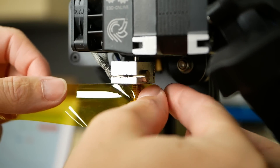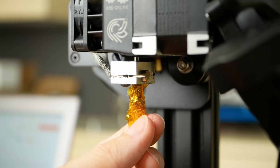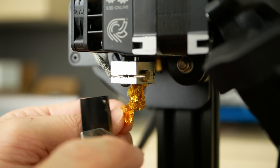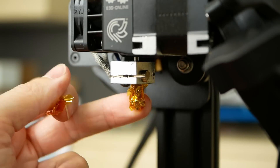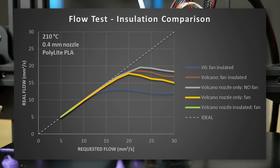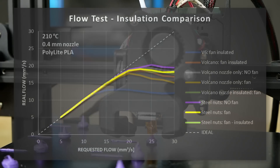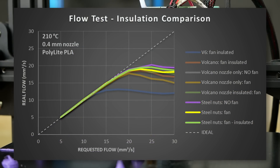I didn't have custom silicone socks for my DIY Volcanizers, so I just wrapped some Kapton tape around the exposed parts. I highly advise against this method because even though Kapton is good until 400°C, the fumes from the adhesive are far from healthy. The insulation restored the performance of the bare volcano nozzle and made it perform just as well as a whole volcano hotend, with similar results also for the steel nuts.